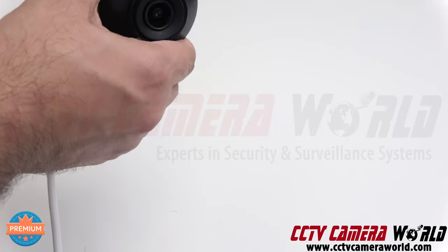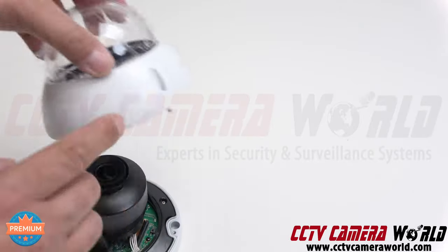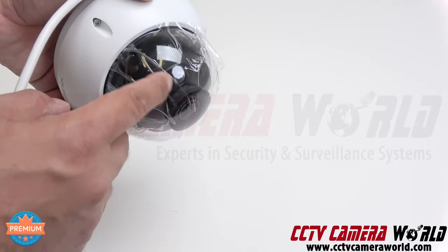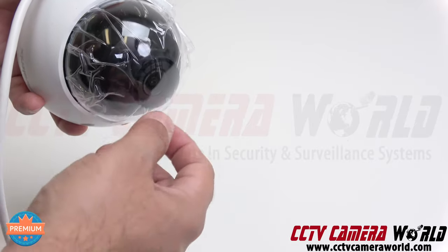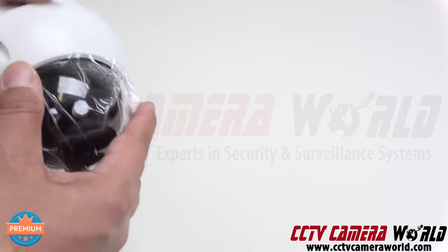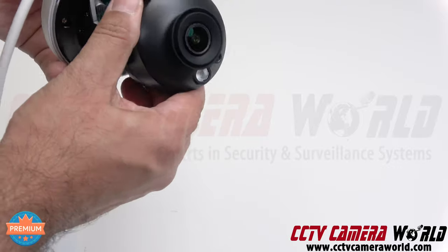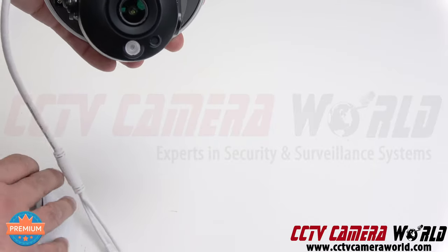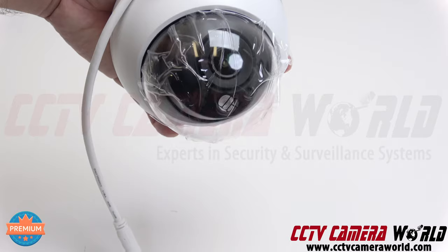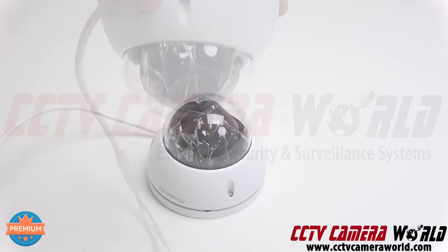Depending on how you mounted it, you want to ensure the IR is not blocked by the inside of the dome cover. If the IR is in clear view it can shoot out and see. If the IR gets blocked by the white rim, the camera will have IR reflection issues. In an ideal scenario, orient the camera so the IR sits at the bottom of the dome, allowing it to see clearly with IR and in daylight.